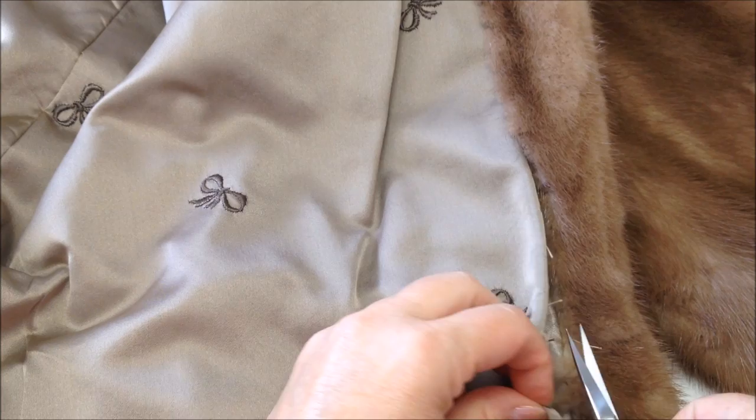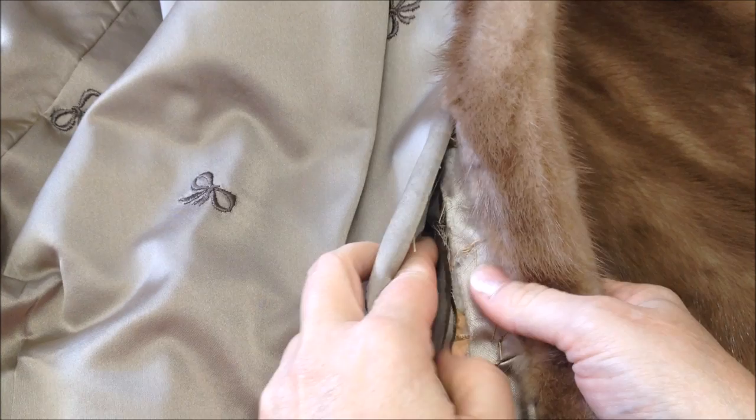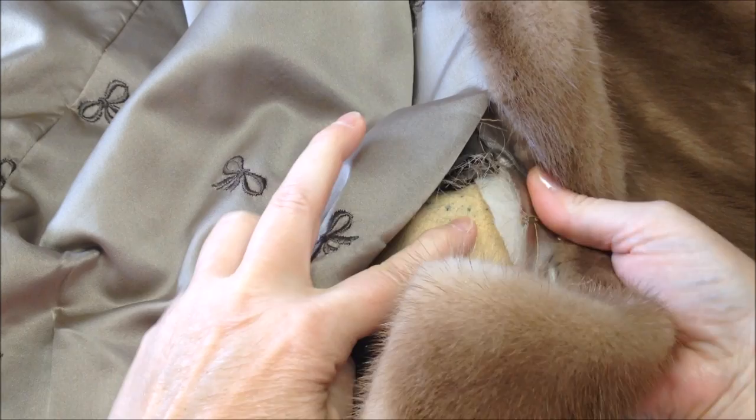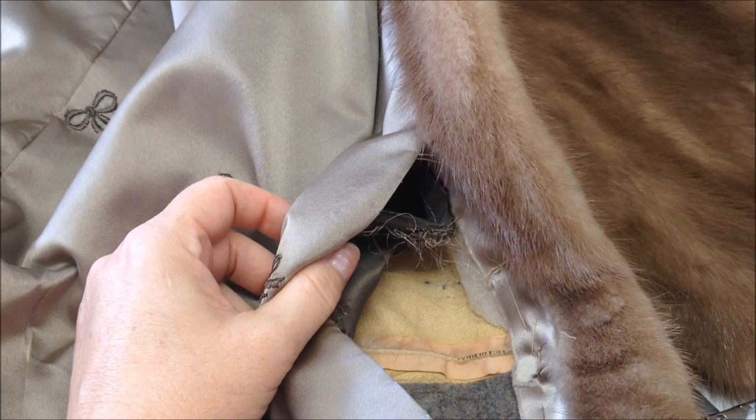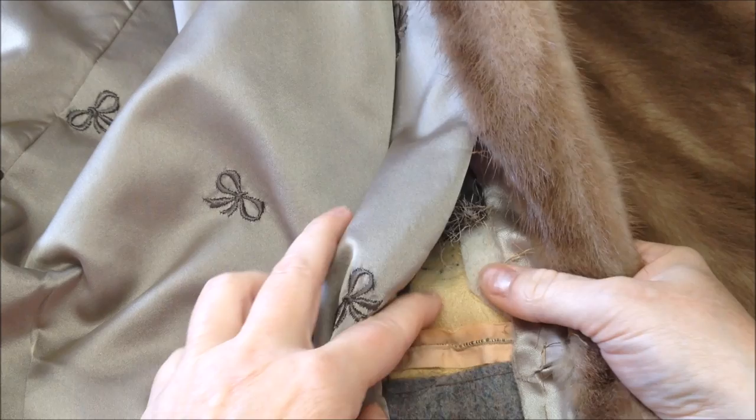I could look at the leather here, and it is nice and supple — it is not dried out. So I determined that yes, we could make some beautiful memory bears from this coat.